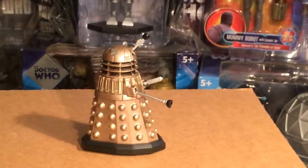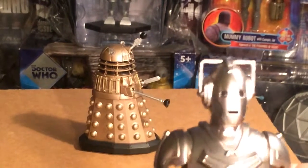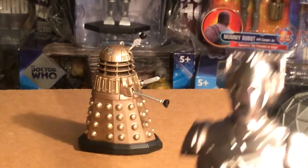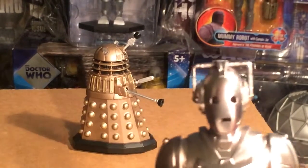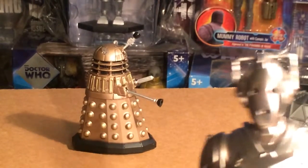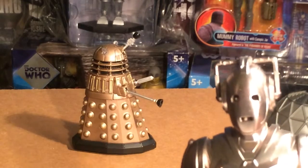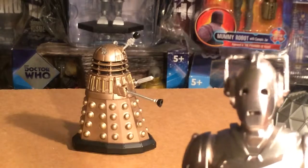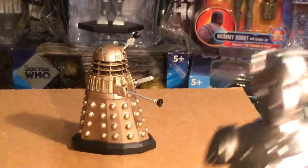I recommend getting them, especially Dalek Sec if you missed him in the first range, because he was a variant and very hard to find. If you have a chance, pick up these Daleks. You don't have to get the full range of all four — to me that would be a waste of money — but you might as well just pick one up for the novelty of it, to have it go and run on its own.